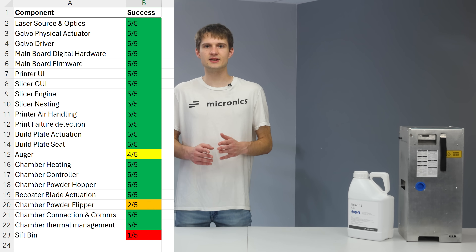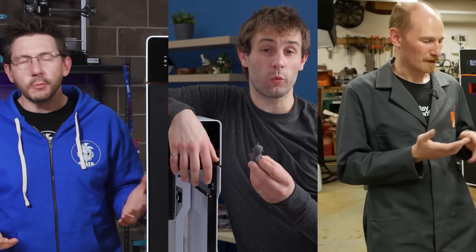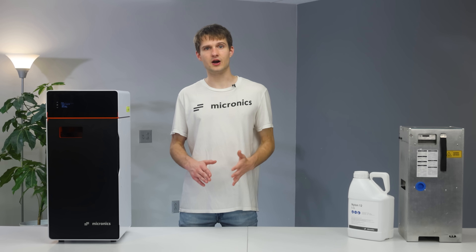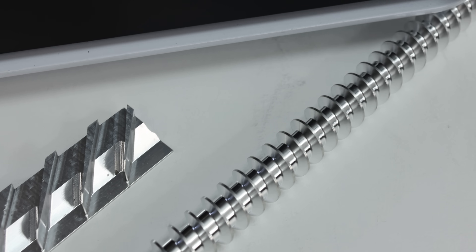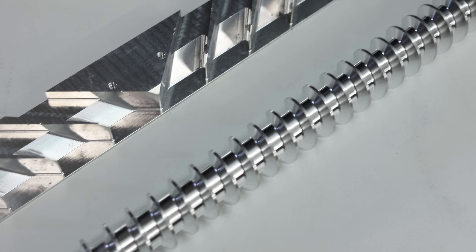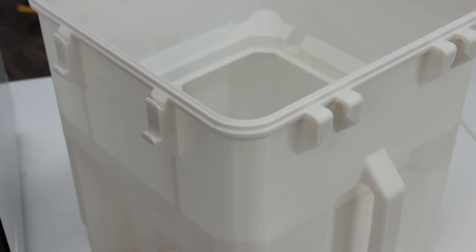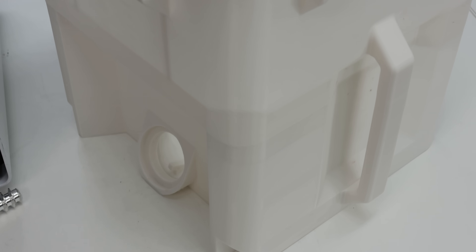Just because one person had a dead on arrival printer does not automatically invalidate others that have had positive experiences. Five of the machines we have sent out have been tested so far — more videos coming soon — which revealed that certain components like the auger have some issues, while others like the powder flipper and FDM printed sift bin need a more thorough overhaul.